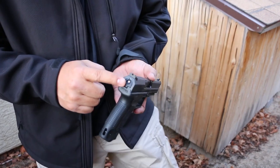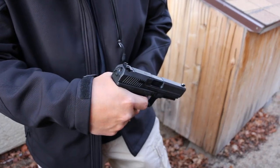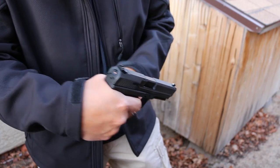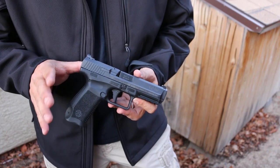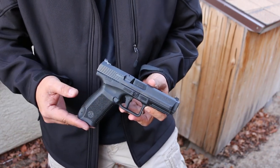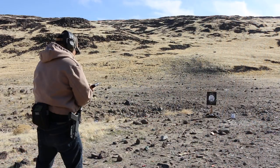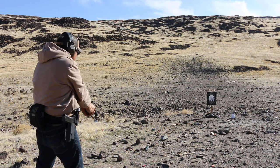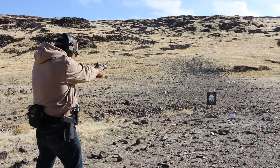Of course it's striker fired, so when it's cocked you'll see the red — you're dead — and when you press it, it disappears. Cock it, it comes back. My impressions at the range were fantastic. Really good trigger, accurate enough for home defense and duty. I didn't shoot it for accuracy, just for reliability, but I was hitting steel at 25 to 30 yards, no problem.